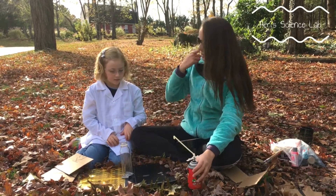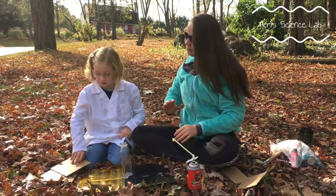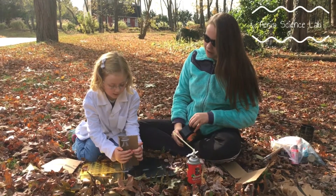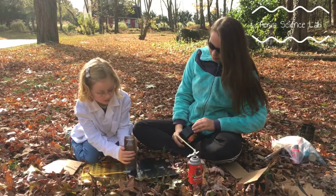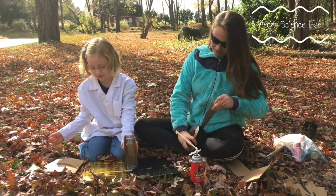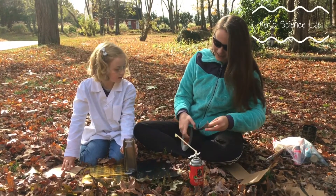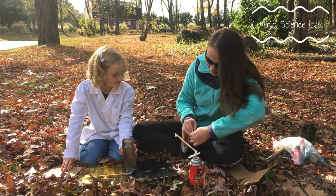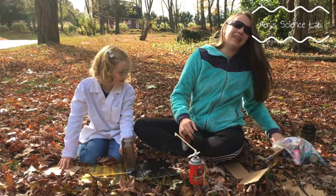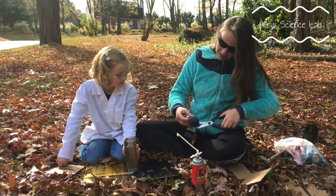So first, Aerie, why don't you help me with those? First we're going to tape it around. That's actually a really good shape because I can tape it around. That's a little too much. I need the scissors.